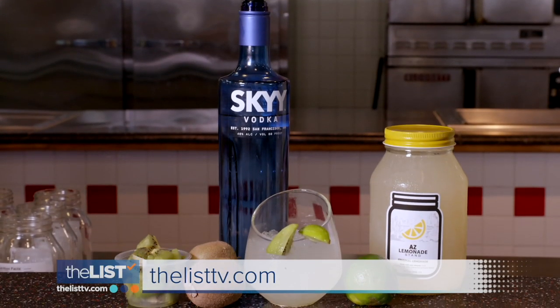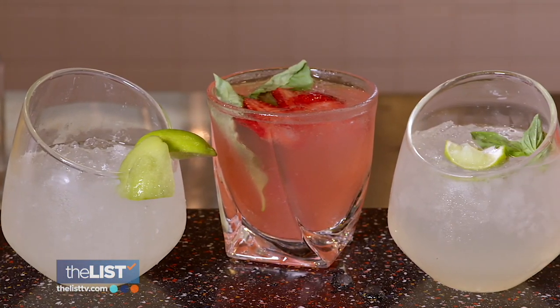You're using fresh kiwi in this — it's so good. For full recipes, head to thelisttv.com. We're adding a twist to lemonade beverages.